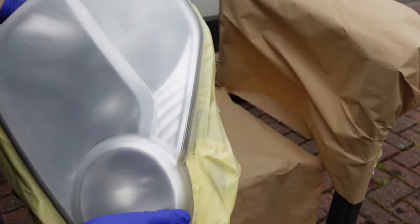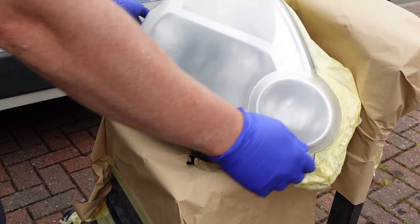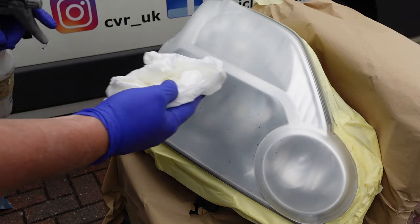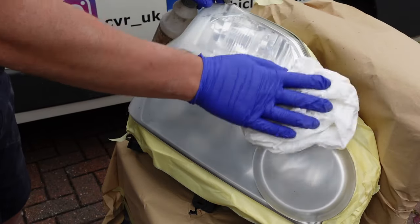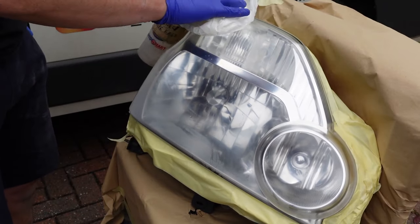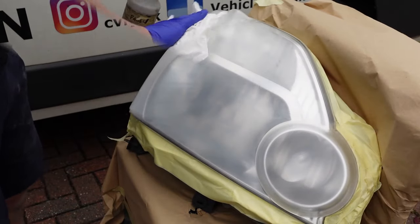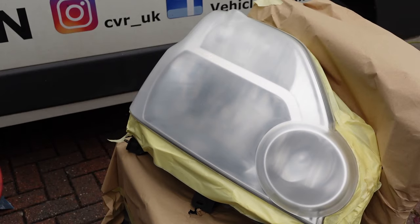Mask up the surrounding of your headlight and find a suitable space to spray. Prep your area prior to paint application with a degreaser or panel wipe. All surfaces must be clean and free from contamination. When painting, ensure you have a mask and the correct PPE.